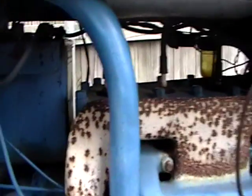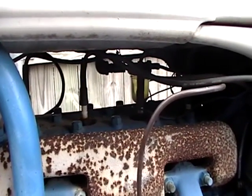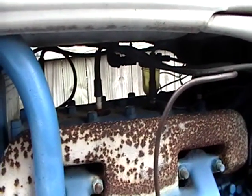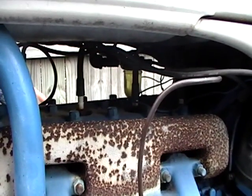Today I cleaned out the spark plugs. There was a lot of gunk on them, so I cleaned them out with a propane torch and a wire brush, and they look almost new now. I was surprised it was running, to tell you the truth — it was bad.